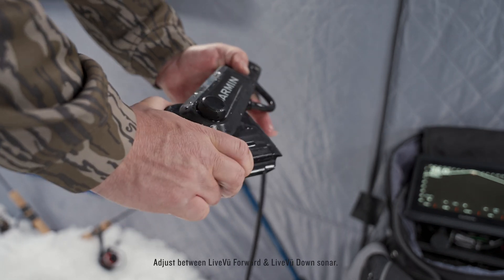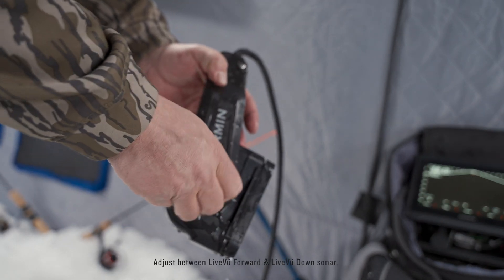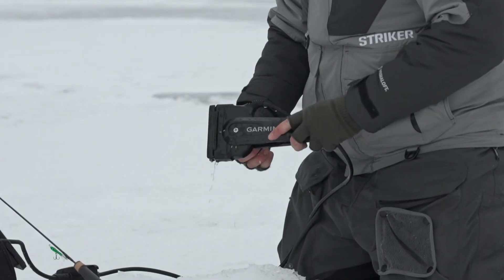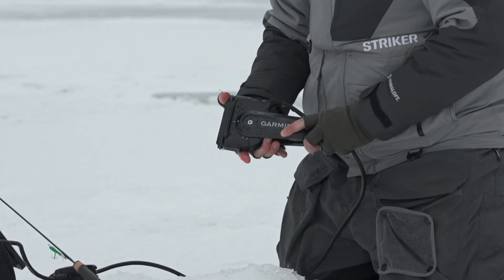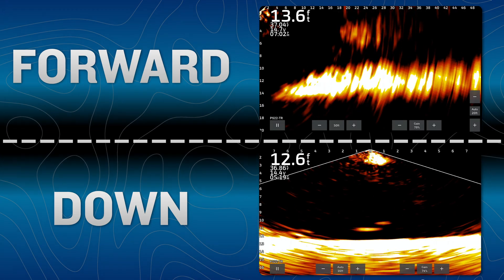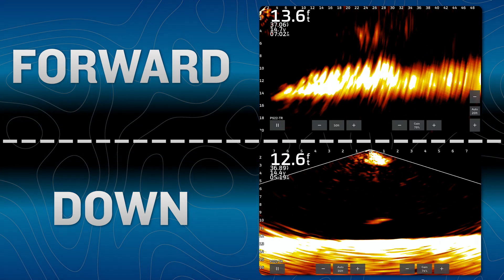It's super easy to change between the two viewing modes by loosening the tension screw, adjusting the transducer to align with the corresponding mark depending on your desired orientation, and tightening the tension screw. Your chart plotter will then automatically adjust to the appropriate orientation.